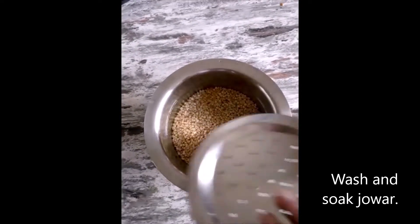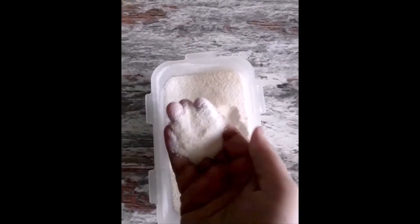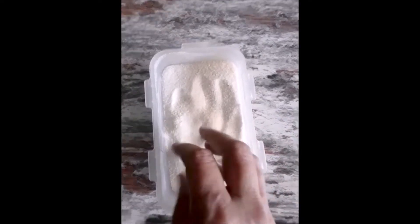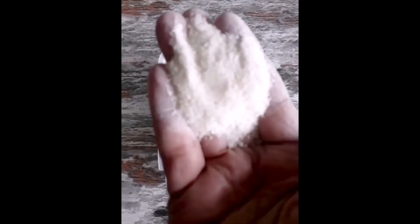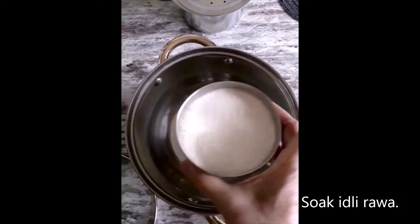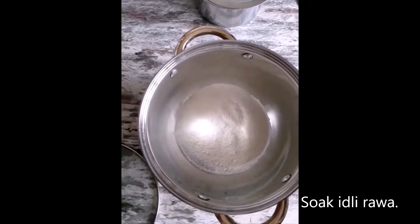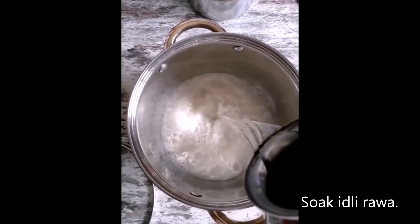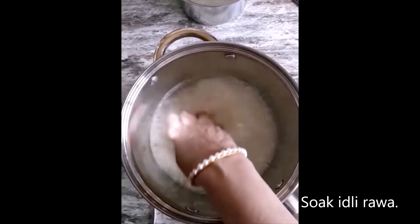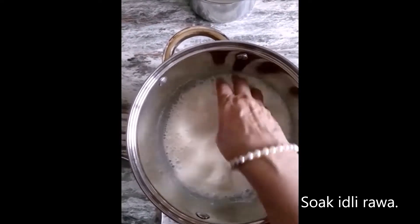Wash and soak 1 cup of whole Jowar. Instead of whole rice or ready-made idli rava, I have made this idli rava at home — I washed the rice, dried them nicely, and got it ground at the miller. So I am taking 1 cup of this homemade idli rava; we do not need to wash it, just soak it. Now take 1 cup of urad dal, wash it, and soak that as well. Everything has to be soaked separately.